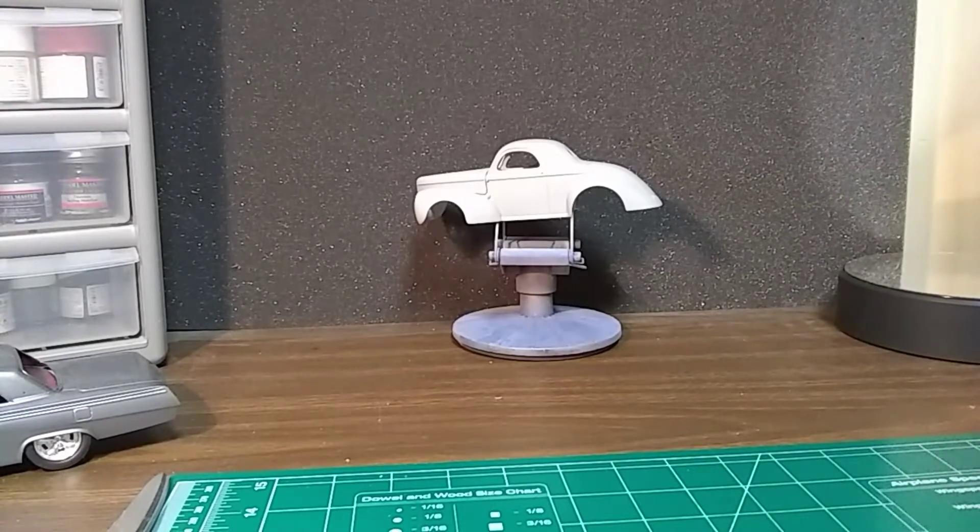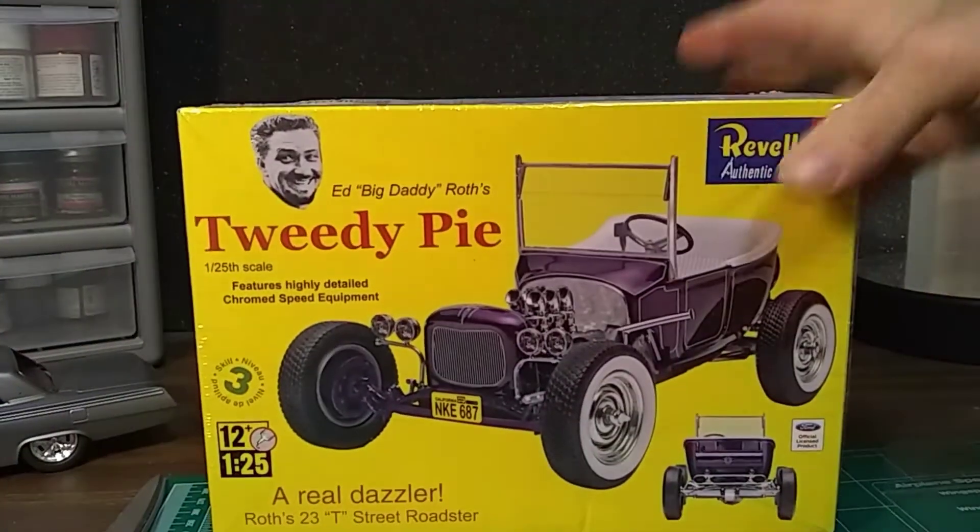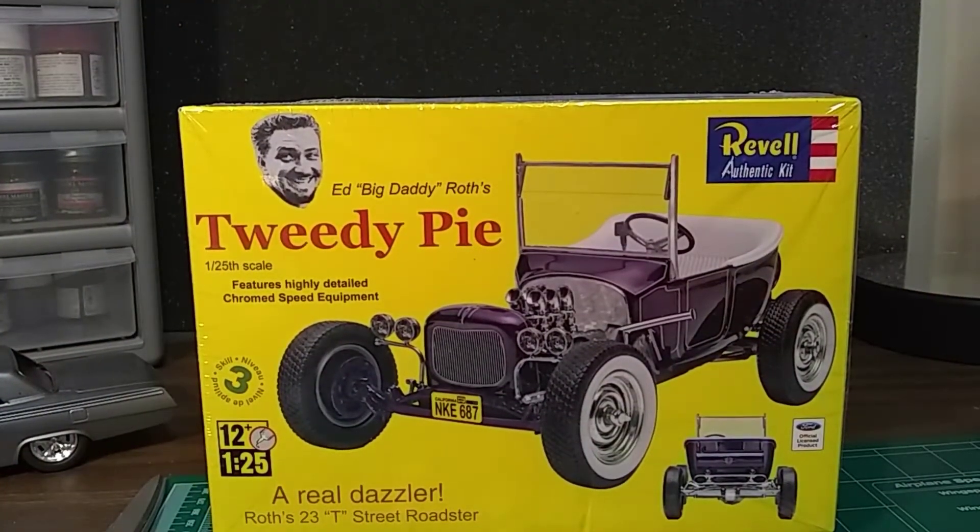So here it is. It's the Tweety Pie. I probably haven't opened it up yet — I just thought I needed it in the stash, so I got it.